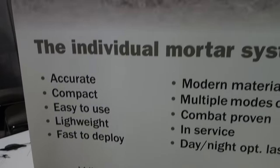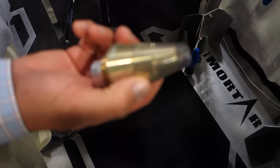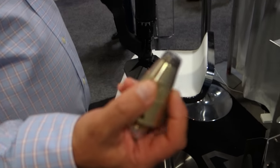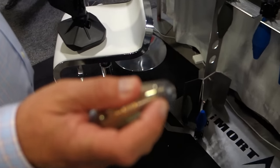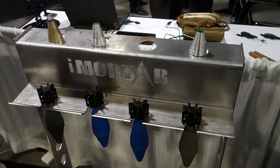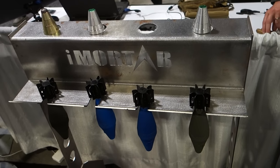The rounds use the Junghans fuses from Germany. This is a fuse with no safety ring — it's a two-mode fuse where it has to feel the acceleration of launch and the right number of turns on the windwheel before it will arm. That's what allows you to leave a round in the tube — if you decide not to fire it, you can take the round out and it's still safe, just the same way it was before you put it in the tube.